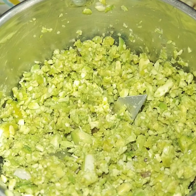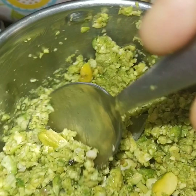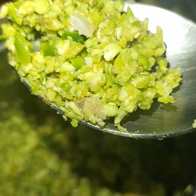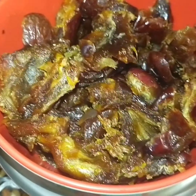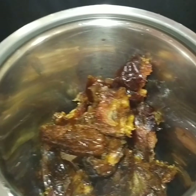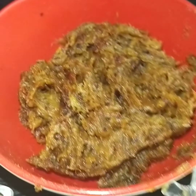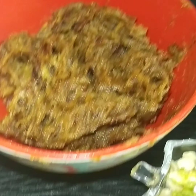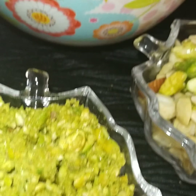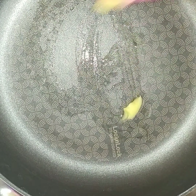Next, take a jar and transfer all the pistachios into it. Run the blender on pulse mode just once — you will get the perfect result. I don't want a powder form; this coarse texture is perfect. Then take a big jar, transfer all the smashed dates, and blend without water and without milk. Transfer into a bowl — everything is ready to assemble.